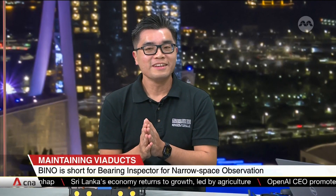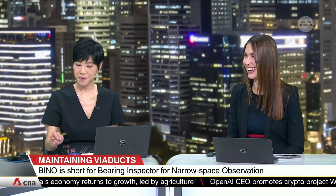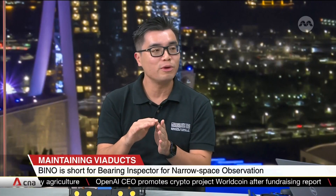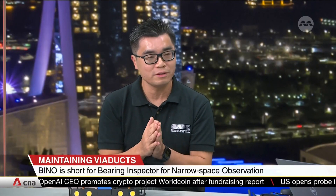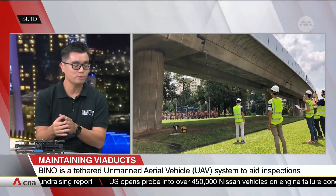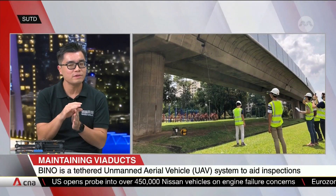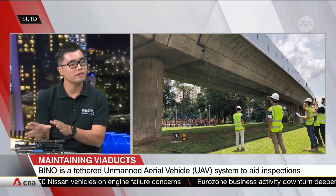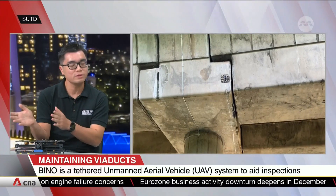Is there a version 3 in the pipeline? Possibly. This one has been designed for viaduct bearing inspection, but in Singapore there are more than just rail — there are pedestrian bridges and vehicular viaducts. All of these structures have bearings, but they're all slightly different with different requirements and designs. So some modifications are required to get there, and that's what version 3 would do.